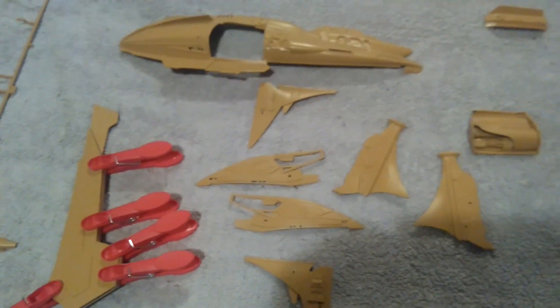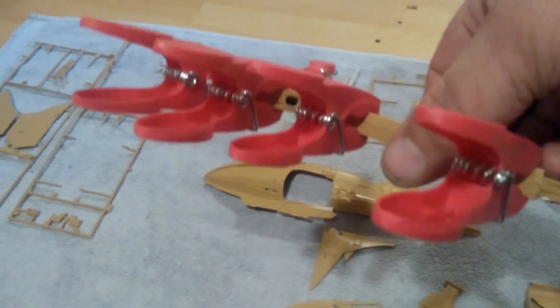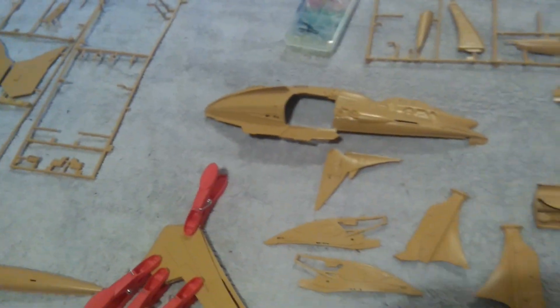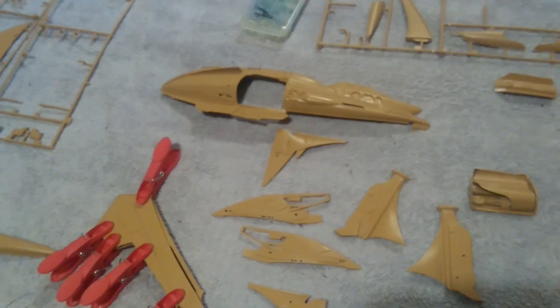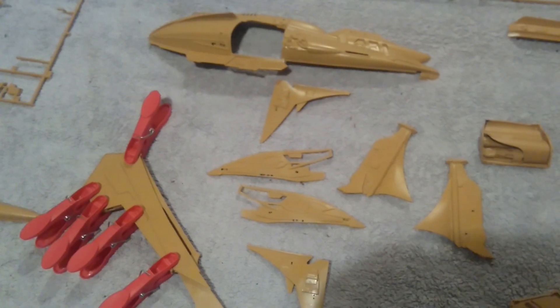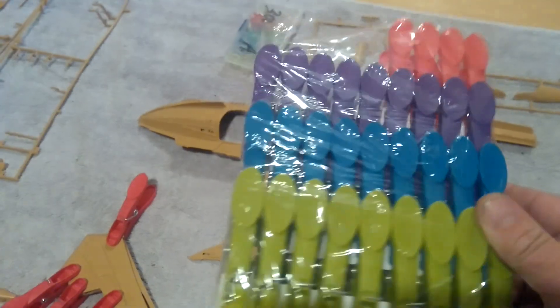We cut out the parts for the engines. I'll explain the pegs — the pegs are a money saving tip. You might have seen a lot of people use the little clamps to hold models together. Those little clamps are the cheapest I can find at 50p each. I found these in my local Poundland — 36 for a quid — and they do exactly the same job.